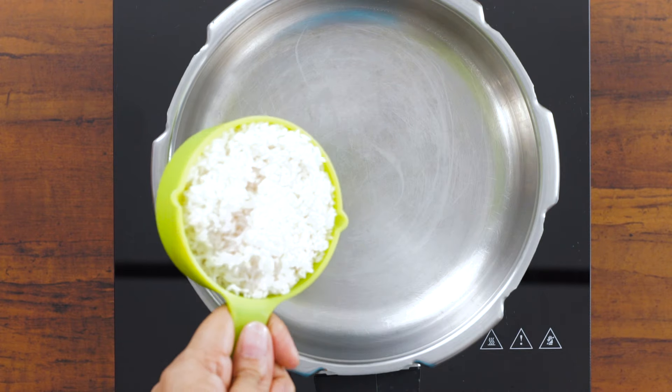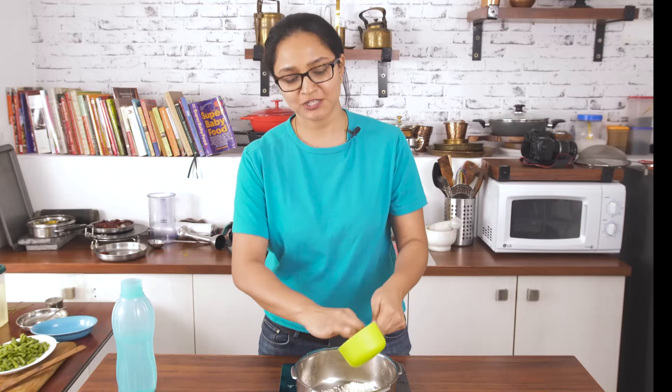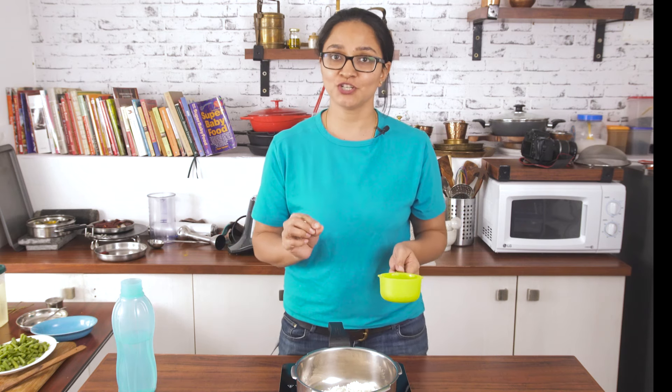Into my pressure cooker I am going to add in the washed rice, about one cup of rice. Based on how old the rice is, the amount of water that you add will also change, and based on the texture you want, the amount of water will also change.